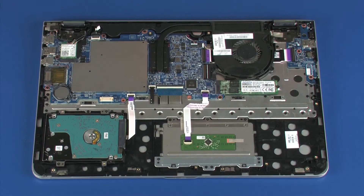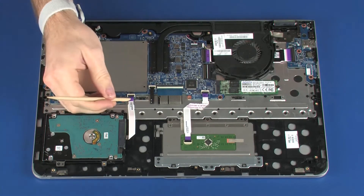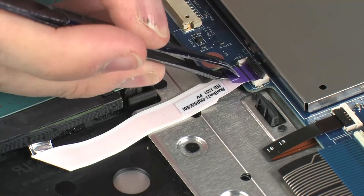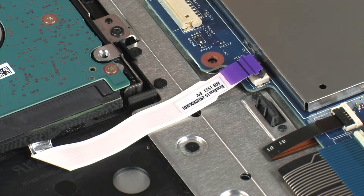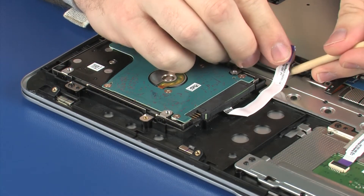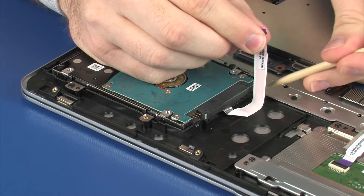Removal: Using minimal force, lift the locking bar up on the hard disk drive ZIF connector and disconnect the hard disk drive ribbon cable from the system board. Use care to prevent damaging the ZIF connector and ribbon cable. Remove the hard disk drive ribbon cable from the adhesive that secures it to the top cover.